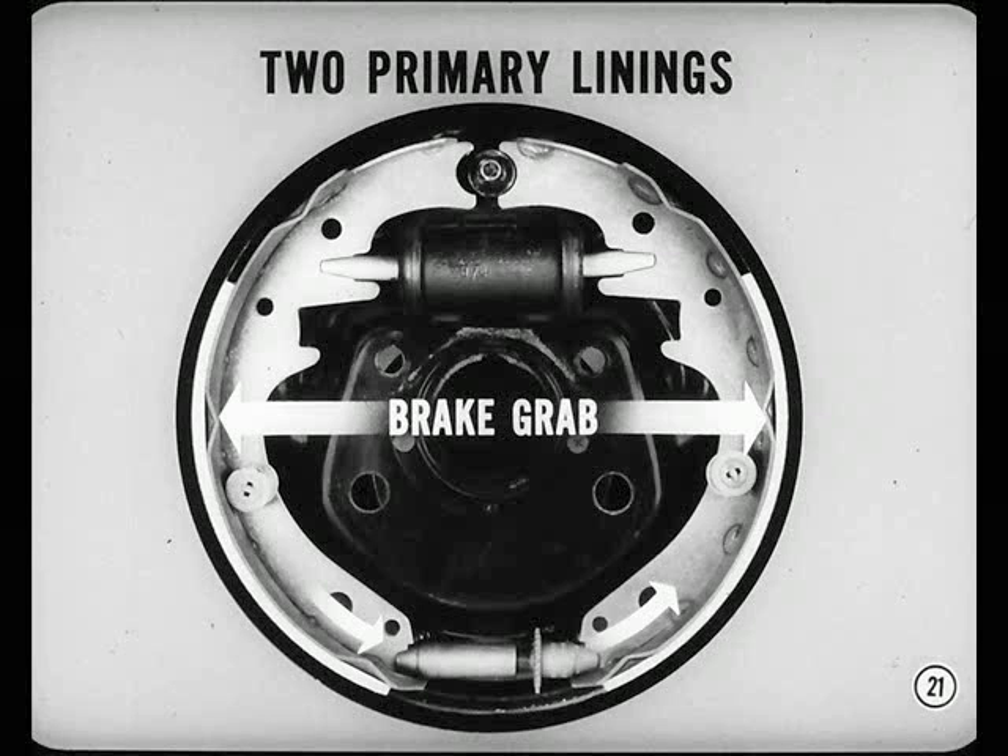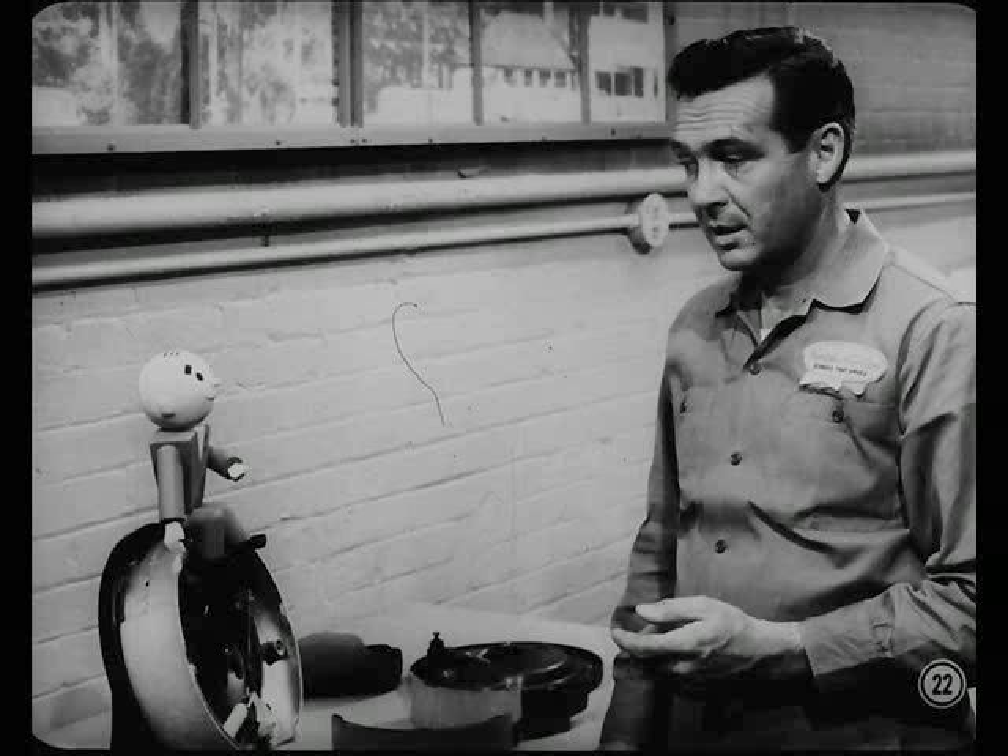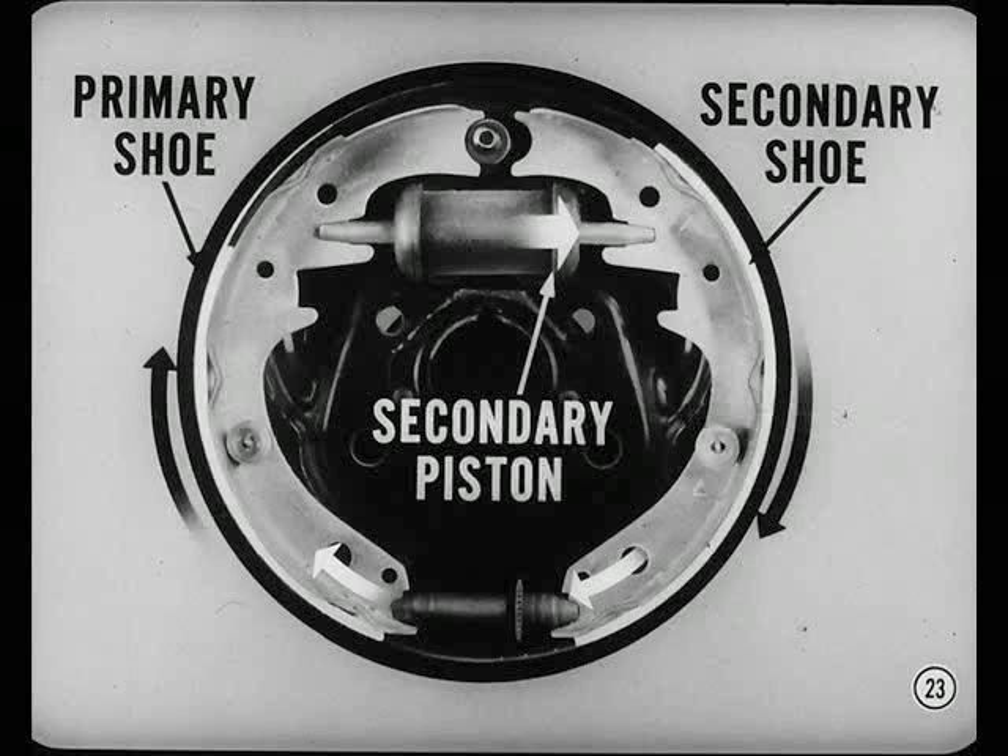That clears up several things I wondered about. Do the brakes work the same backing up as going forward? Just about, Smitty, except that the action of the shoes is reversed. When backing up, the secondary piston controls the amount of braking. The secondary shoe energizes the primary shoe, which does most of the braking.